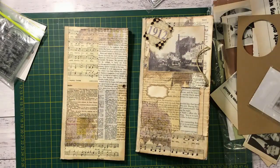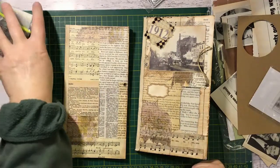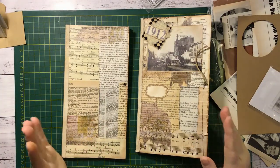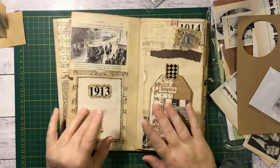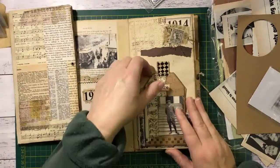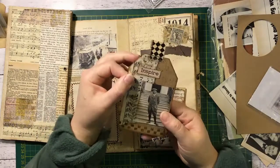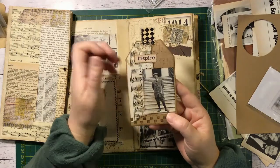Hi guys, so let's get embellishing this envelope journal. I've just got a couple of hours before I have to go out for my first session at the gym, so I've got to get some of this done so I can at least get a video up for you today. I'm thinking we'll start on the first couple of pages on the inside and see how far we get. Maybe we'll start making this beautiful tag - I just realized I've forgotten to sew my bigger pieces that I was meant to do, so I'll do that, but we'll get started on the front of this tag first.